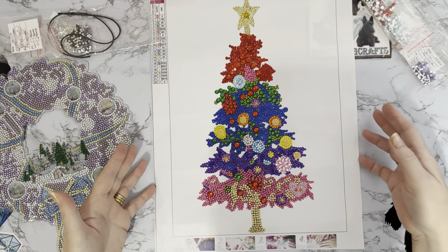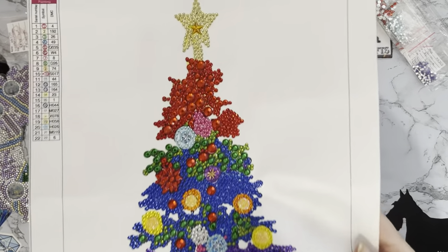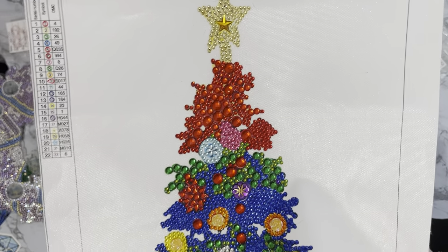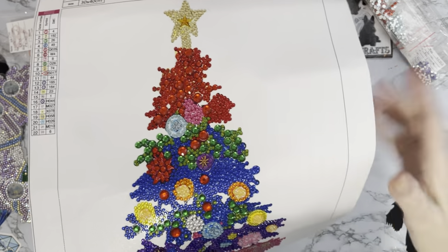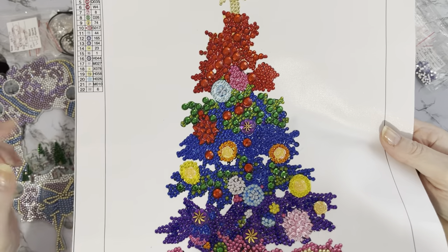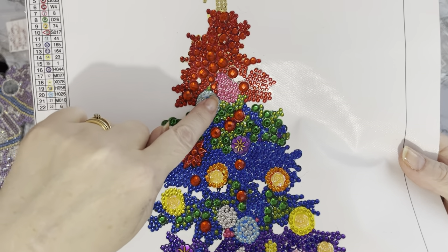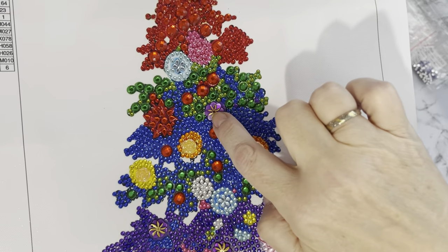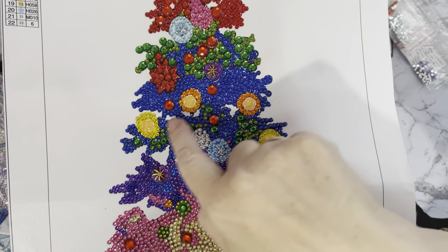I just can't believe how many colors — 22 different gems and colors on this, and it's just come out wonderful. We've got the star at the top with a little gold star in the middle to highlight it, then three different sizes of red gems: the large ones with facets, the medium ones with facets, and then your standard ones. The canvas is very very soft and pretty. We've got some little teeny tiny teardrops making up a little bauble, and gorgeous purple flowers with gold in the middle.